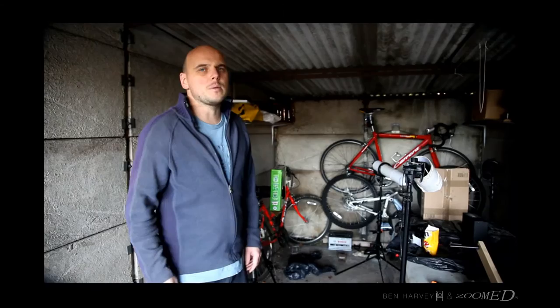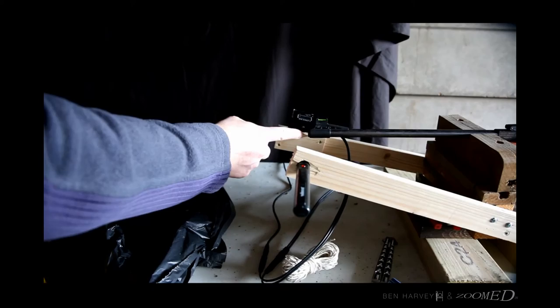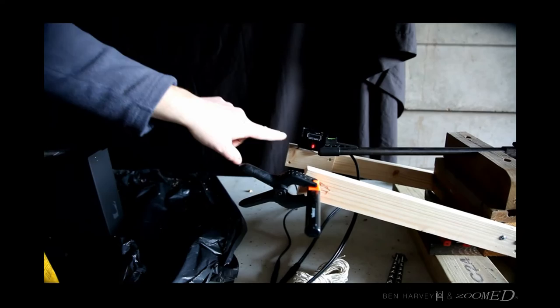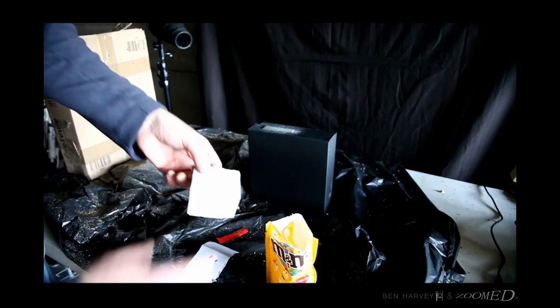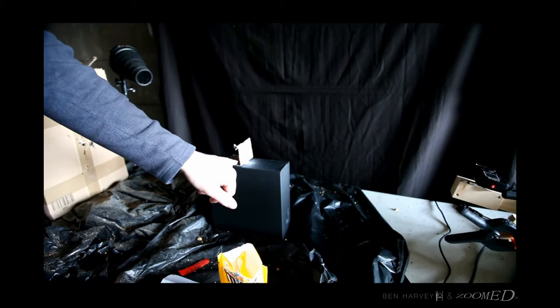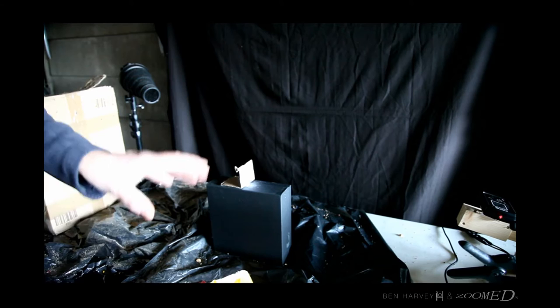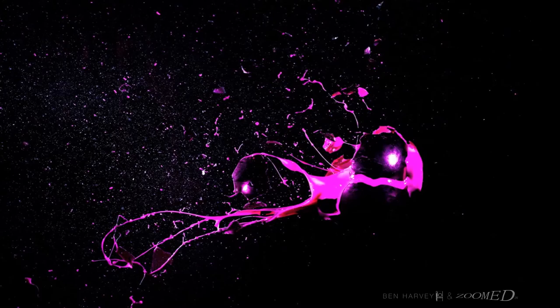I want to quickly explain how we work out roughly where the pellet is going to be. The Nero trigger lets you adjust the sensitivity and also the millisecond delay between the pellet leaving and passing through the laser. We use a laser pen — as soon as the pellet passes through the laser, we need to work out when it's going to hit our target, for example an M&M. We put a marker in place: the pellet is hitting this bit of paper at a two-millisecond delay from the laser. If you want the pellet further along in the shot, you delay by three milliseconds. You may need to slightly adjust the gun position, but using the millisecond delay feature makes you much more accurate as to where the pellet will be.